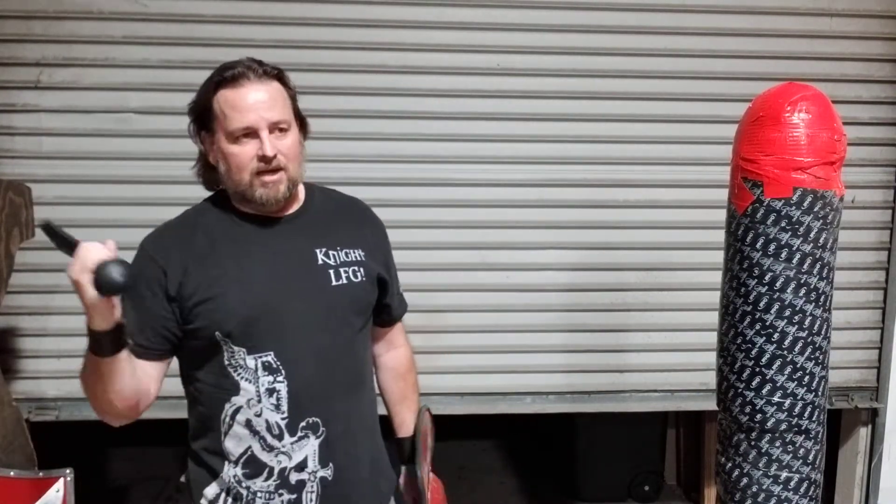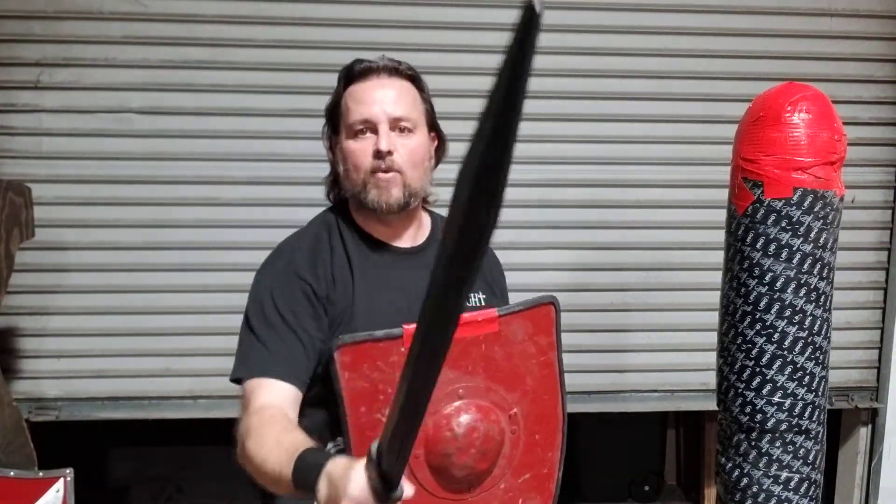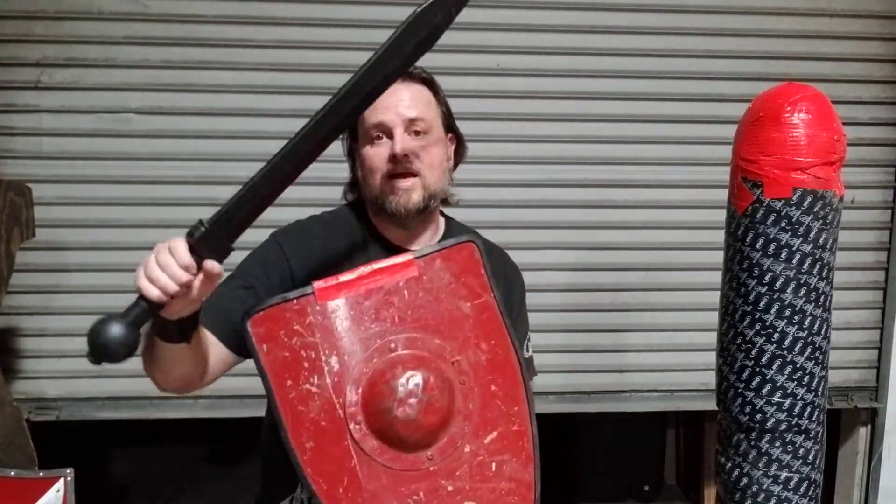Reloading the weapon means placing it back in a position where it's able to strike from. It's like a single action revolver — you have to cock that hammer back. So, bringing your weapon here or bringing your weapon back here means that you're able to strike people. Having your weapon still hanging out somewhere, or down here, or under your armpit — the weapon's not reloaded. You want to always be a threat.